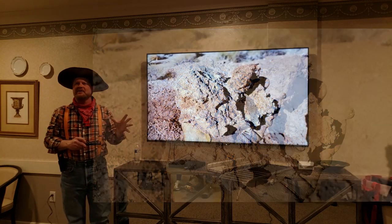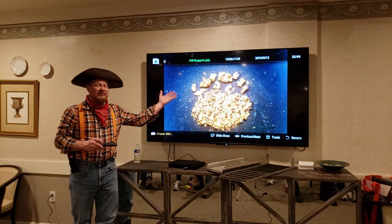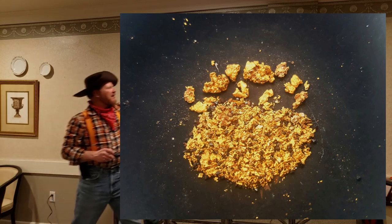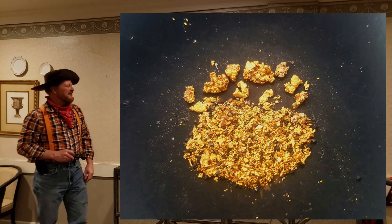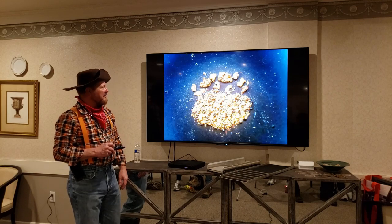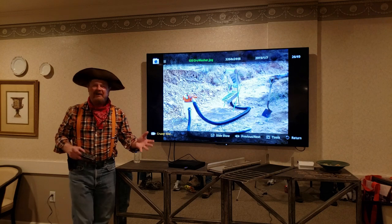This is where the wash plant really comes in — to help break that material down. Here's some of the gold I've been getting out of there. That larger nugget up top is about three-eighths of an inch, so it's a bit of a close-up. I actually brought the gold with me — it's in my pocket — so I'll show you guys later.